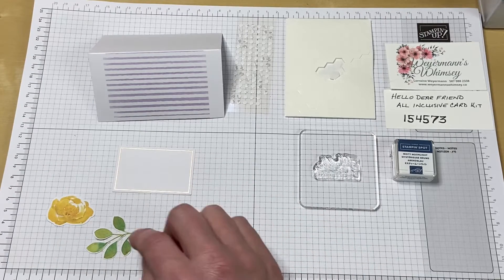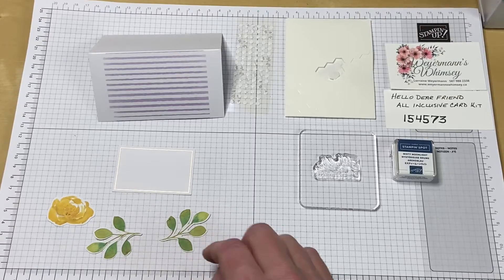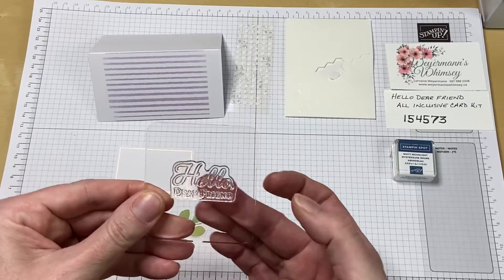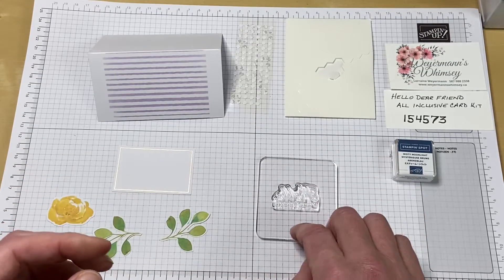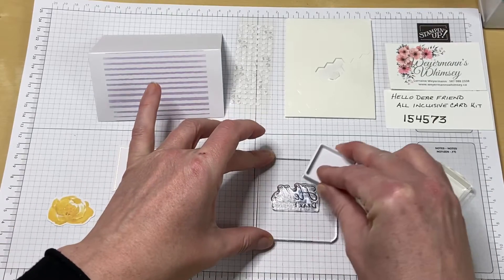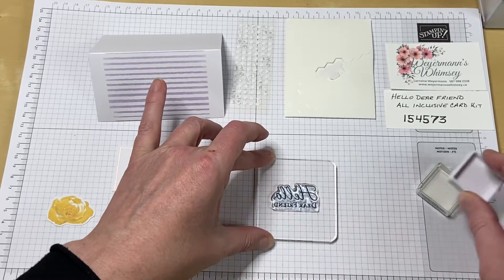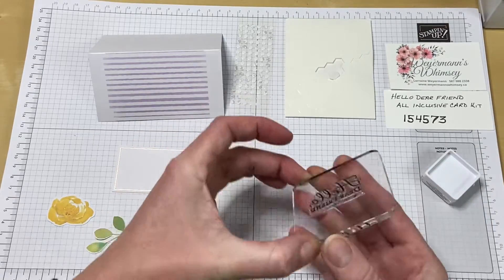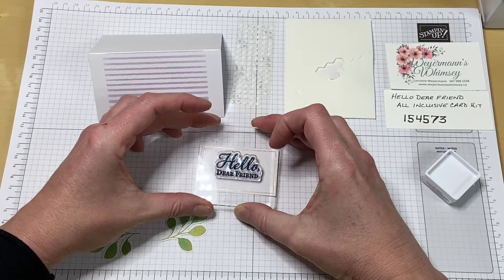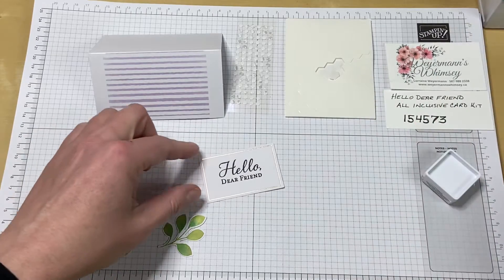I've got the little rose and the leaves for the side. I've got my Hello Dear Friend stamp and my Misty Moonlight Stampin' Spot. As you can see, it really inks up nicely. I'm going to stamp this down, just like that, and then knock it off. And there we go.